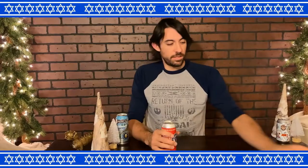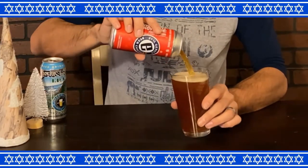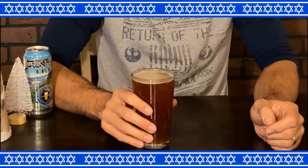This is brewed by Evil Genius Beer Company, coming in at 7.2%. I normally don't get Saisons from a can — it's interesting. It's a really nice color, almost like a dark mahogany. No head, no lace, almost no carbonation. I can see a little bit now, but the haziness is really fighting that.